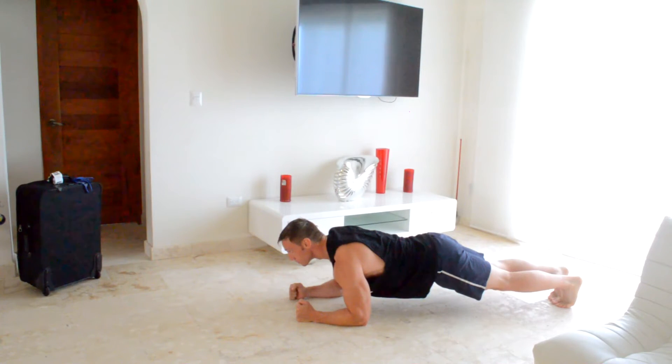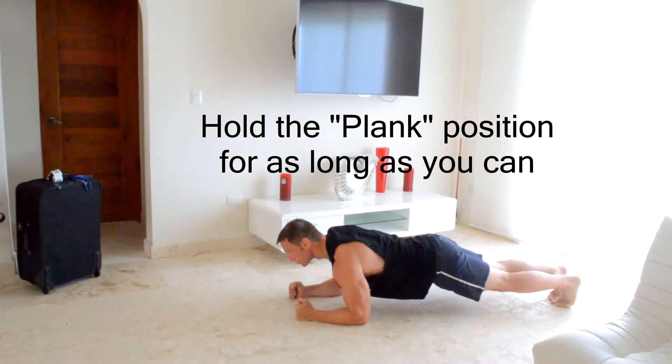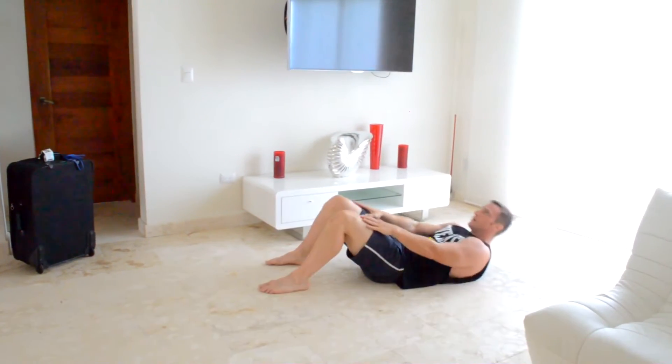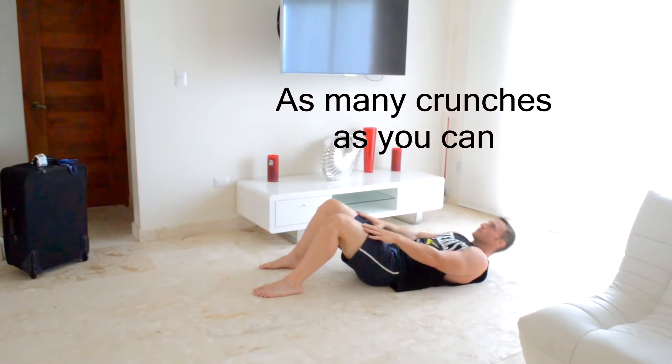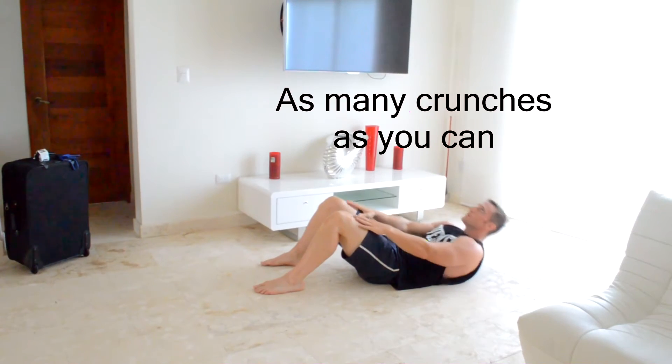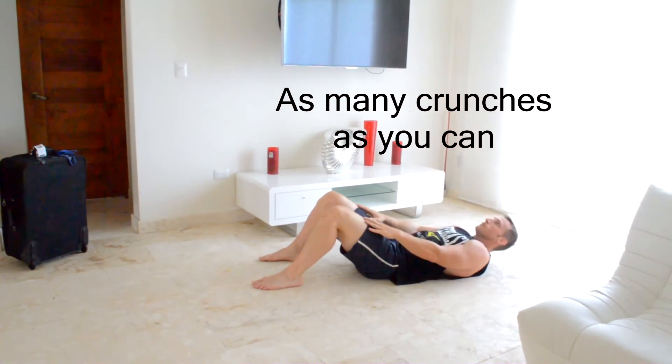Next, I like to attack my core, so let's do some abdominal work. I'll start out with a plank and I'll hold it for as long as I can. Then I'll rest about 15 seconds and I'll finish off with as many crunches as I can. For these crunches, I like to keep my hands placed on my thighs — then without removing my hands, I slide my fingertips up to my knees and then come right back down.